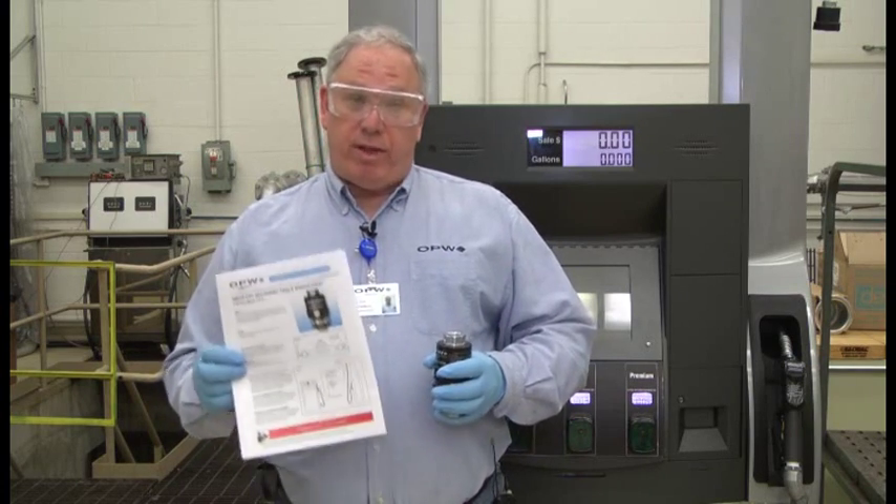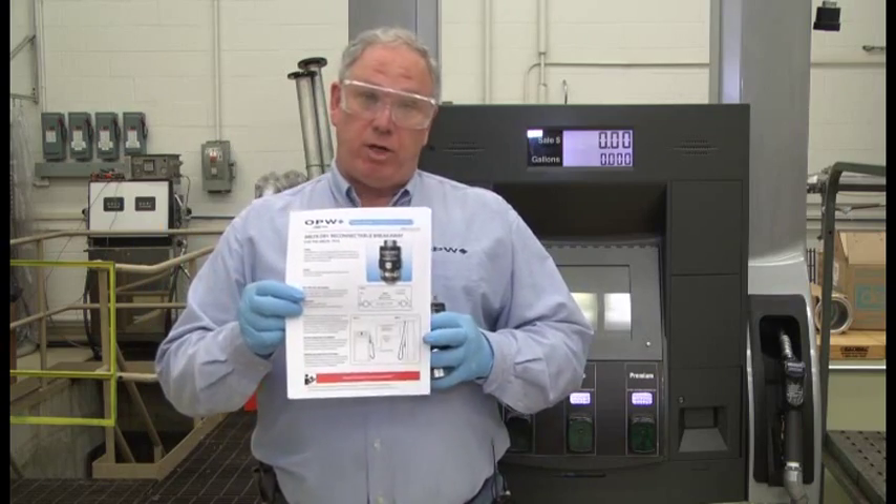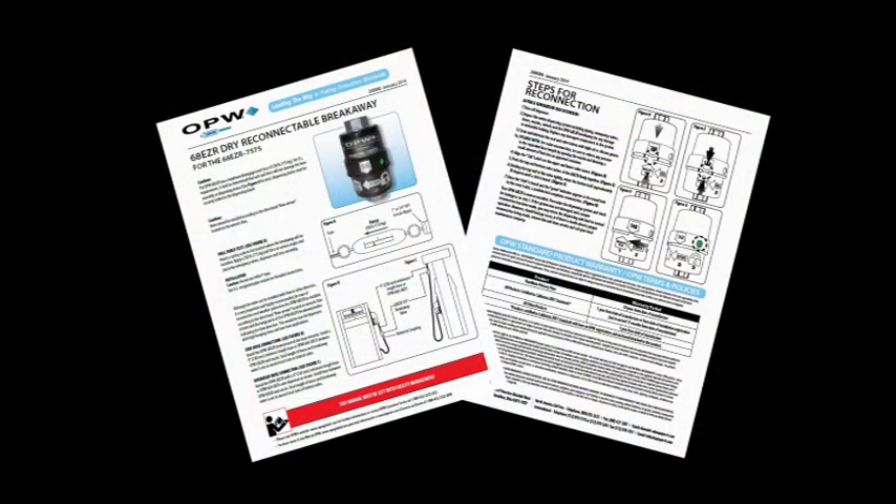In every single box, with every single breakaway, you get installation instructions. The front page covers the installation instructions. The second page covers the reconnection properties and instructions for the breakaway.